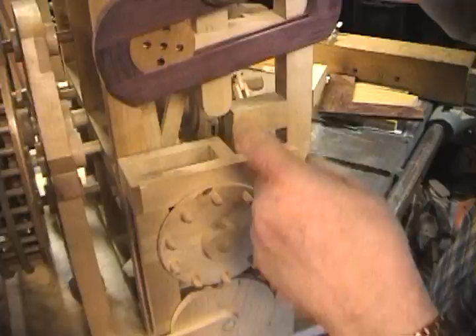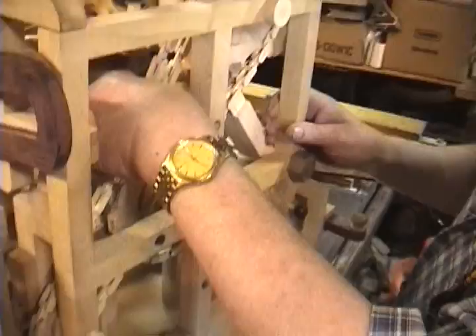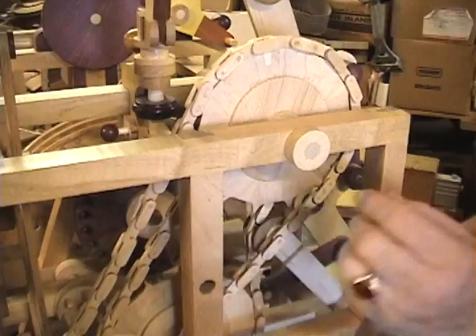And then that operates this, which makes these turn until they roll. Of course, this is patterned after a fly ball governor, and it works in this gear here. It's kind of hard to see. This peg gear works in these holes in this gear here. This is just a chain-tightener here.